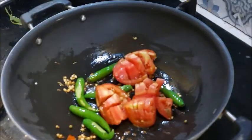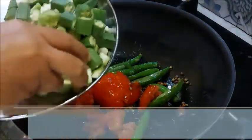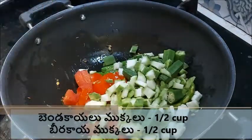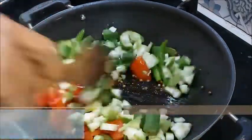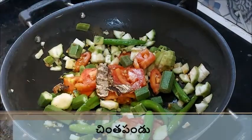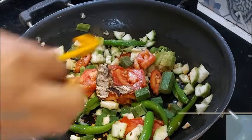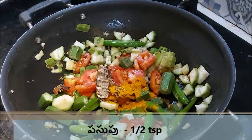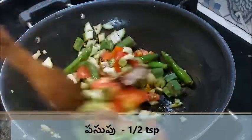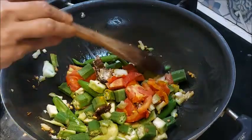The tomato has become a bit soft. Then add a half cup of oil and fry for 3-4 minutes on low to medium flame.